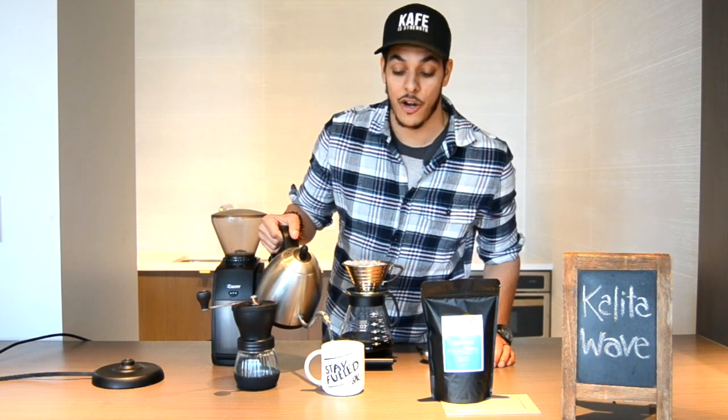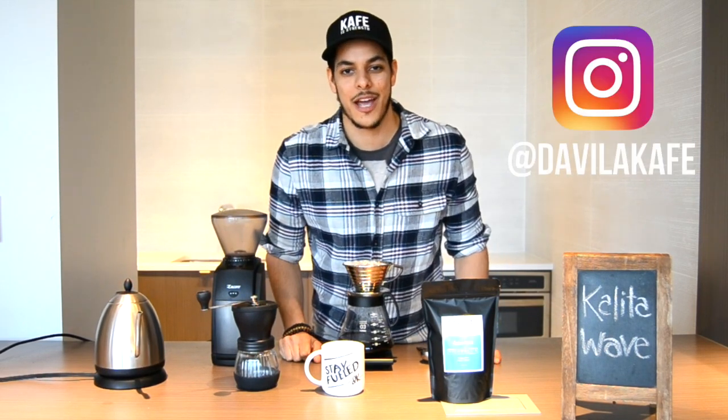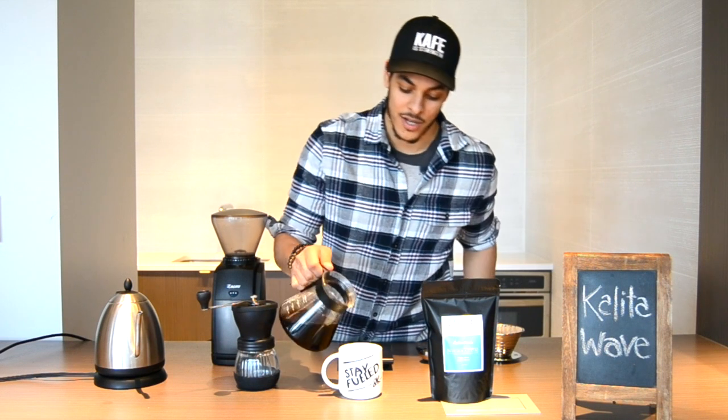You can also find us at davilacoffee.com. If you don't know why it says Stay Fueled, check us out on Instagram to learn more about why we went with that. Your coffee is ready — it's completely brewed. Remove the Kalita Wave from the top of the carafe and pour your coffee into your mug.